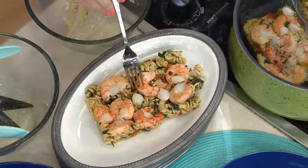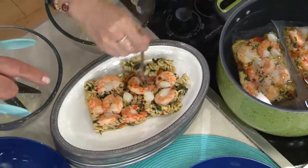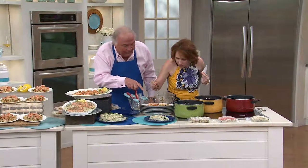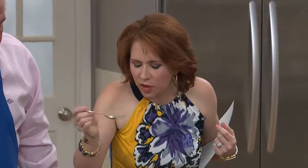Going in for a taste. We have little onions and some spinach, sun-dried tomatoes, and whole wheat rotini pasta. The flavor is so delicious. You can taste that the spinach is fresh — it's not out of a box.